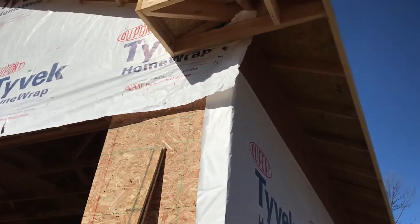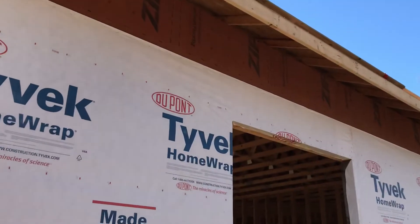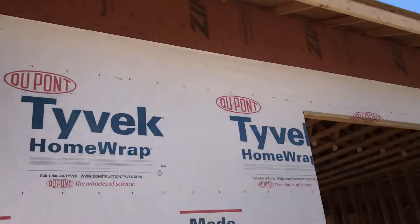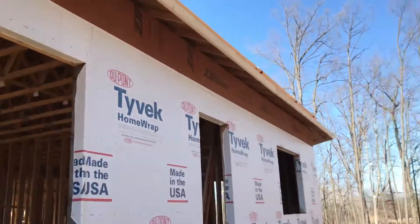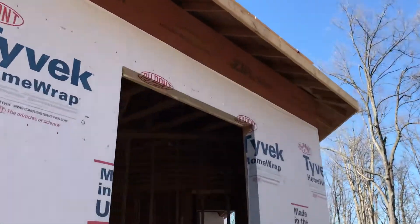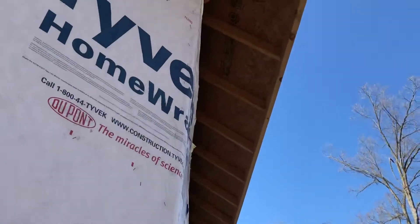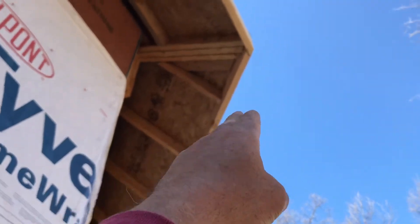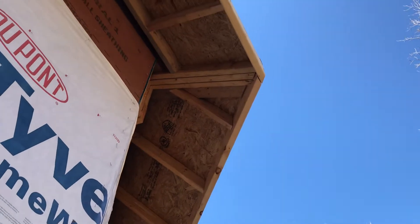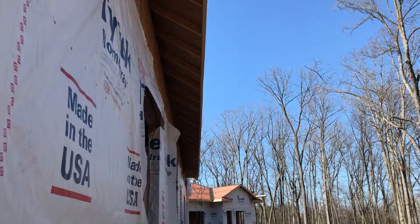We just used some of the roof sheathing for the walls in there since we had it left over. Some spots we just went every four feet just to use it up. This area was pretty funky the way that girder truss came in. Instead of mitering a 45, I just let one run and then let the other one run whole and nail them into each other — it's much stronger that way. Then we ran the string line, cut them back, and it looks pretty straight.